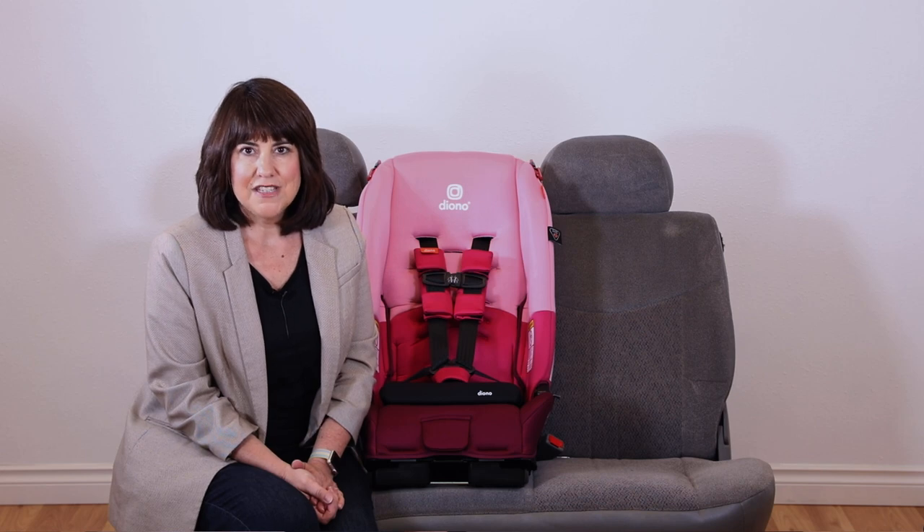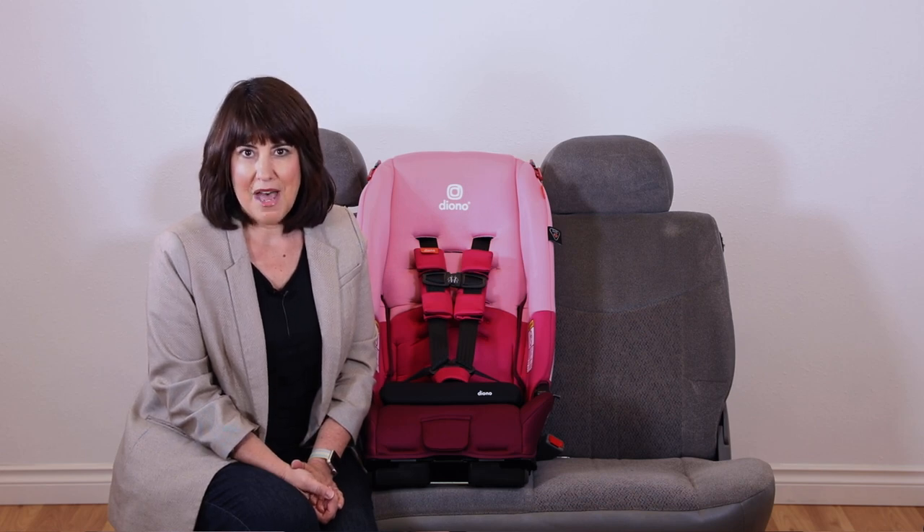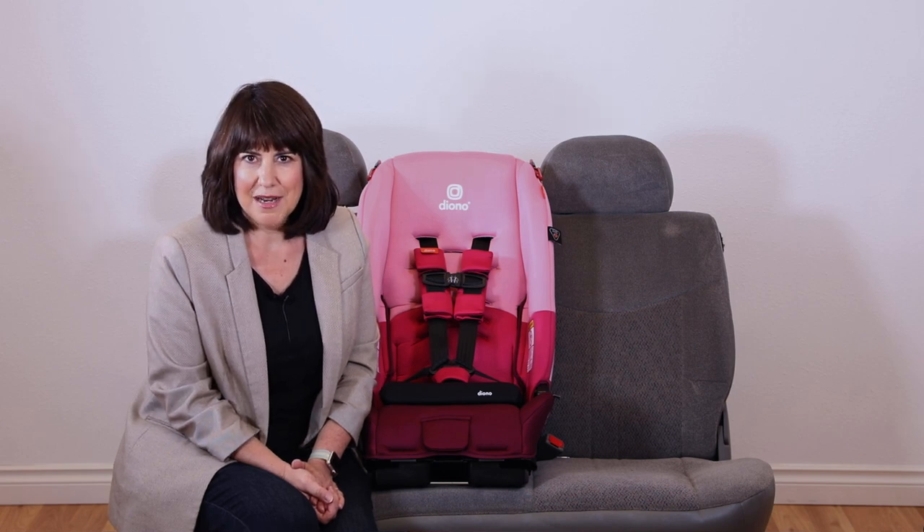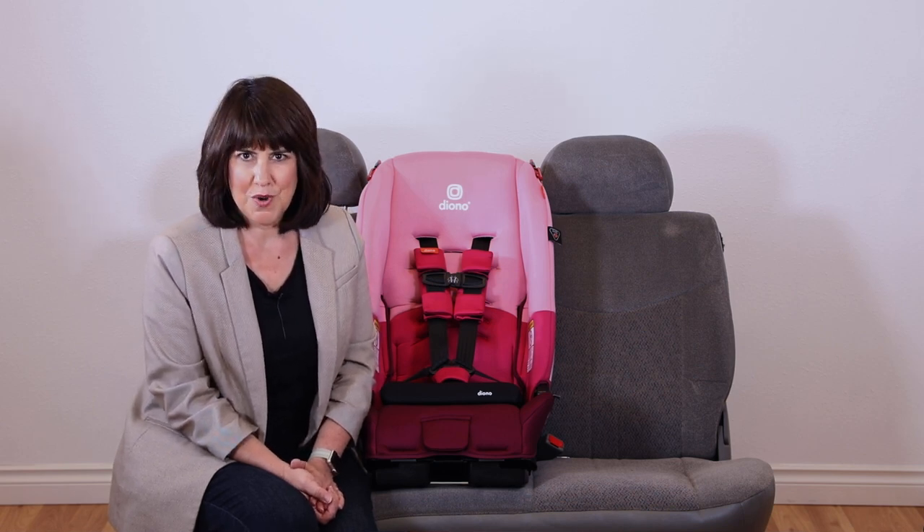We always want to put forward facing children in the safest position possible, so please utilize your top tether whenever it's available. I'm Alana Pinkerton — safe travels, enjoy the journey.